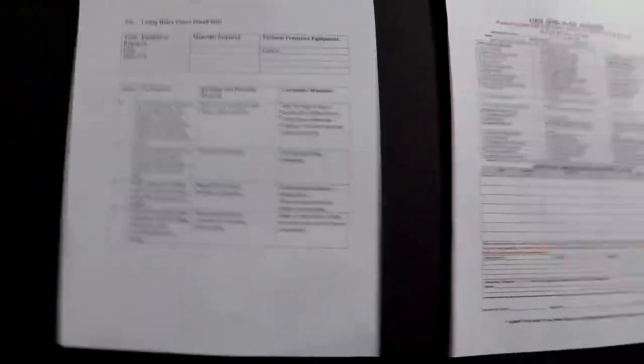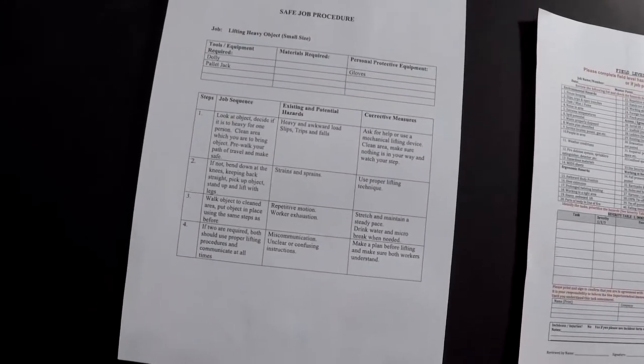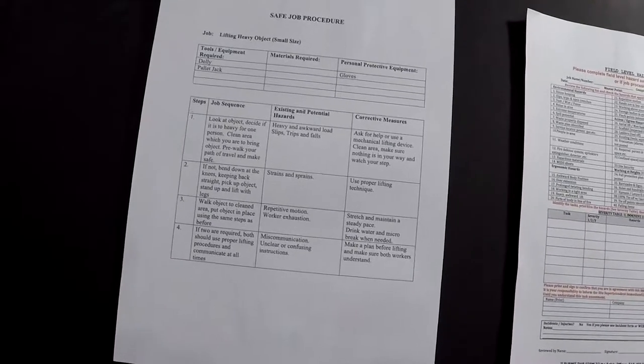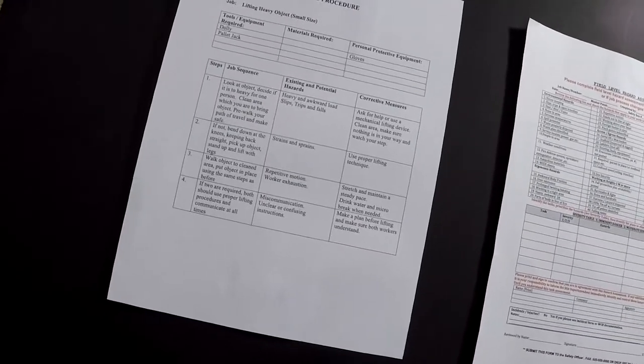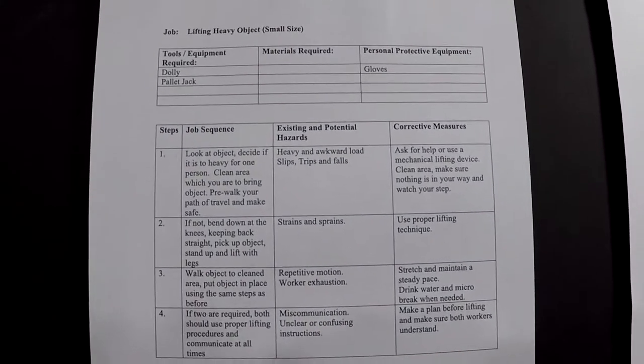To start off, you have to read the safe job procedure and all the steps in your safe job procedure, and then transfer them over to your field level hazard assessment form.